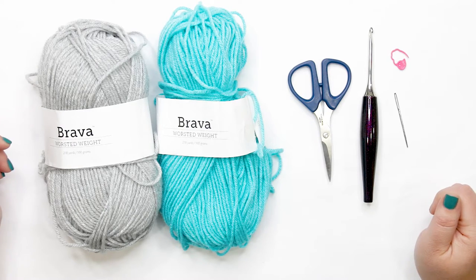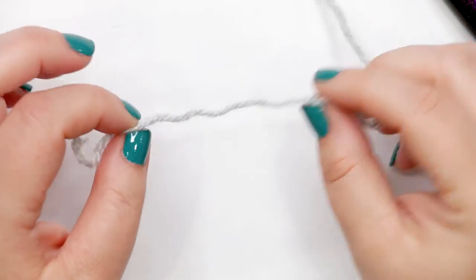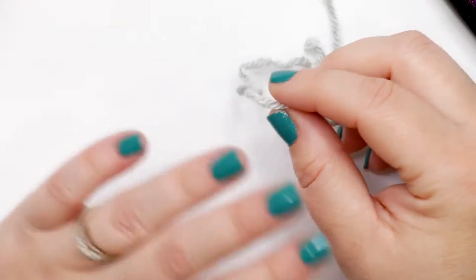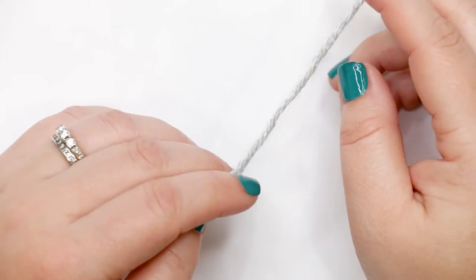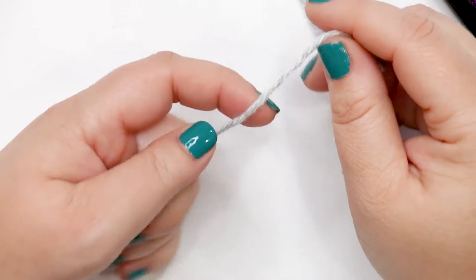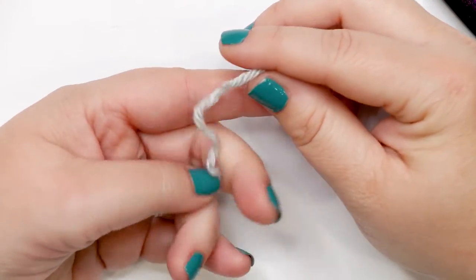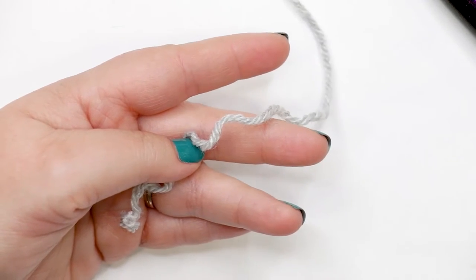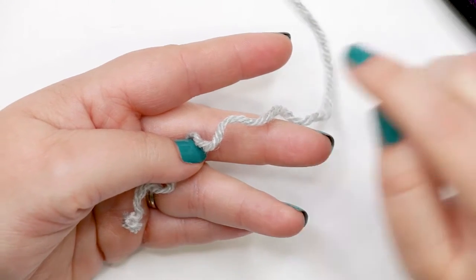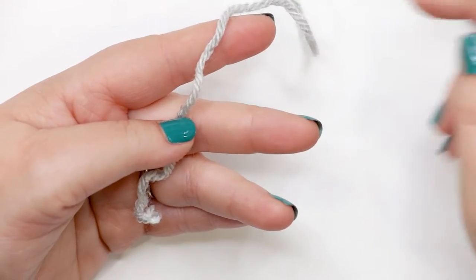Let me clear my workspace and we'll hop into crocheting our striped bucket hat. To start, pick whatever color you'd like as your main color. I'm using the light gray called Dove Heather. We're going to start by creating a magic circle. If I'm going too quickly, feel free to slow the video down using YouTube's speed features, or check out my magic circle tutorial here on the channel.